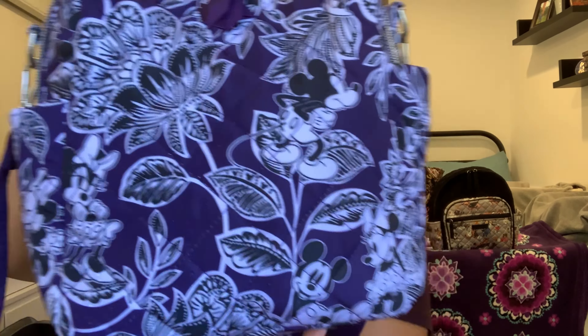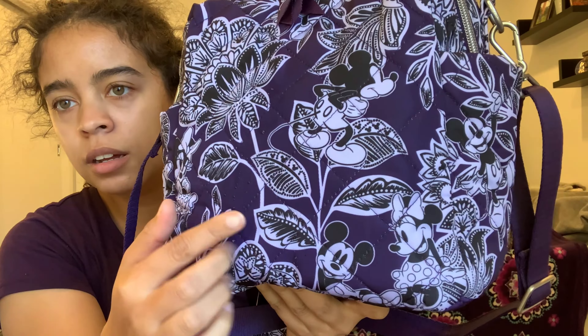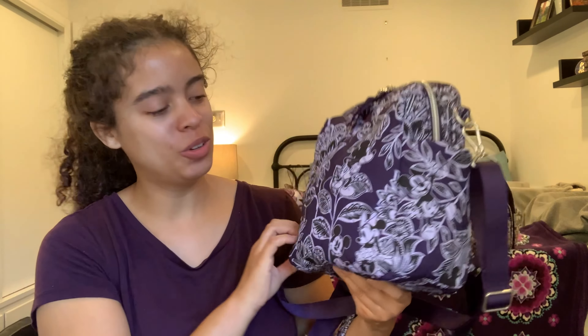Let's go ahead and test the water resistance — you can see those water beads right off. I got some on my pants but not much. I just wanted to demo that if you get water on this or bring it out in the rain, it's just going to bead right off, unlike cotton which is going to absorb it.